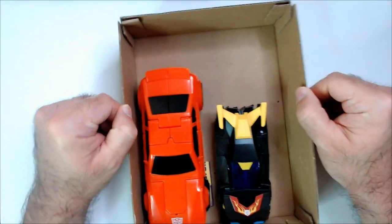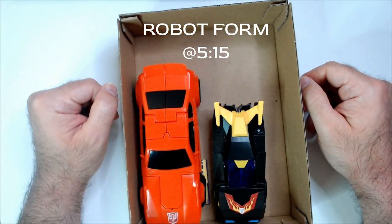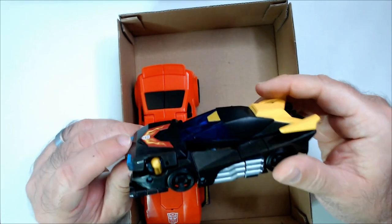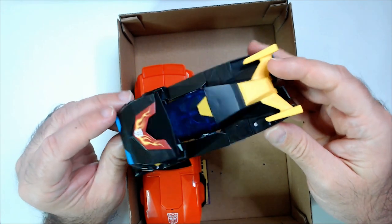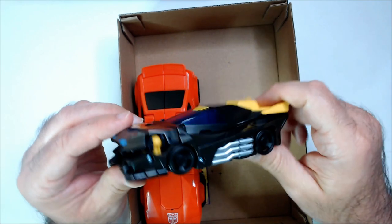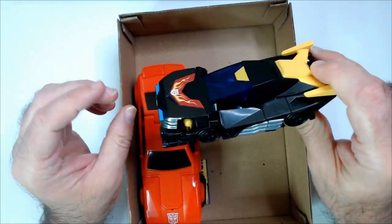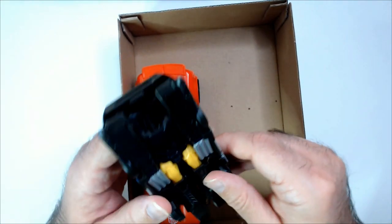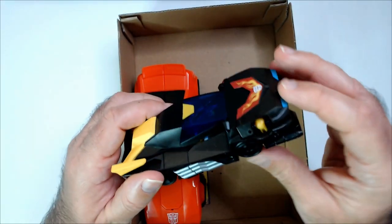This is what came in this box — I don't know who this is or what this is. It looks kind of like Hot Rod but with a black paint job, and it doesn't look like it's maybe complete. Don't know — no instructions or anything on how to transform this guy.